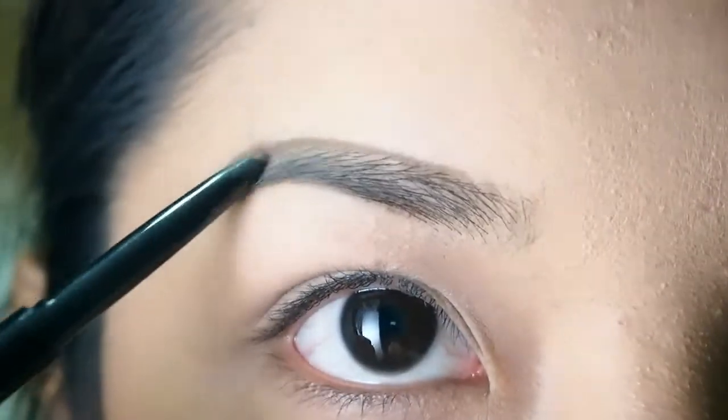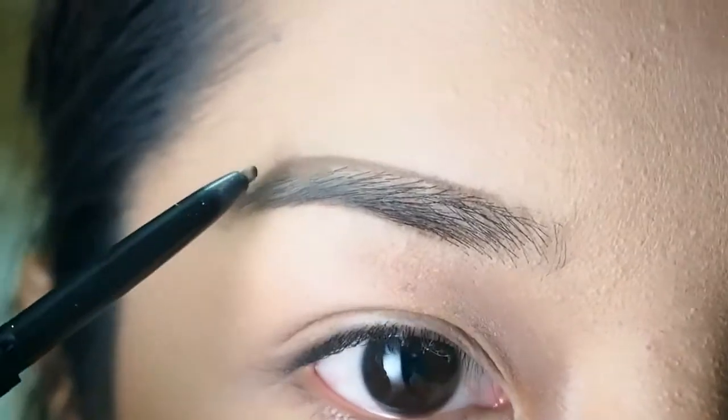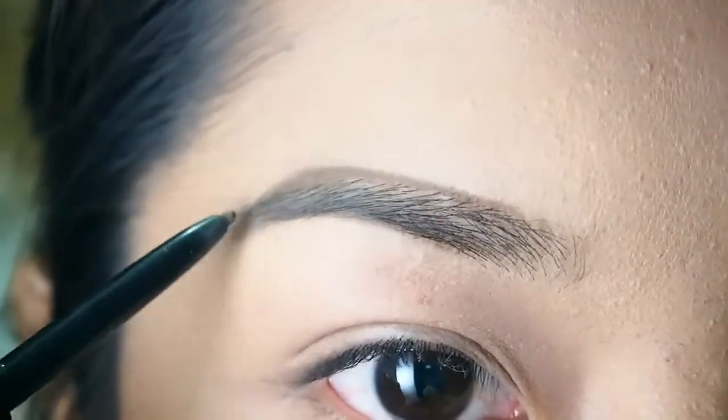Next I'm just lightly filling in the gaps on my brows.